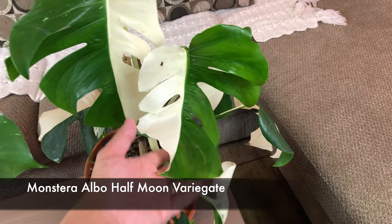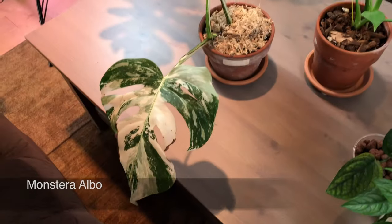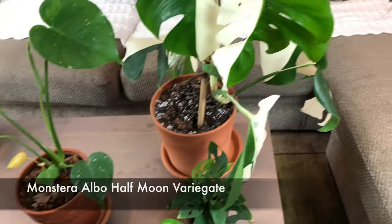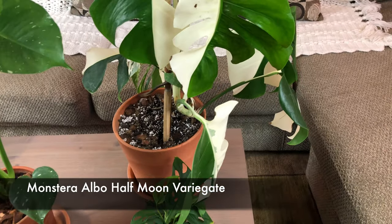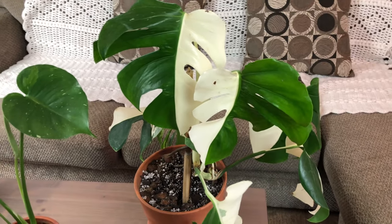This is a monstera half moon that I got recently. It's very pretty. If I want to choose, I think I'll go with the albo because the half moon is nice and rare - I think it's even rarer than the albo - but it's only two colors. It's really nice to have one in the collection though, and it's very pretty.